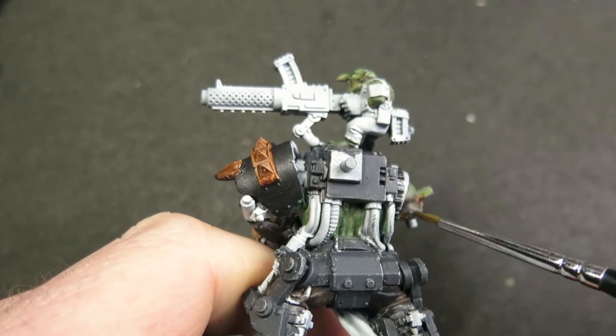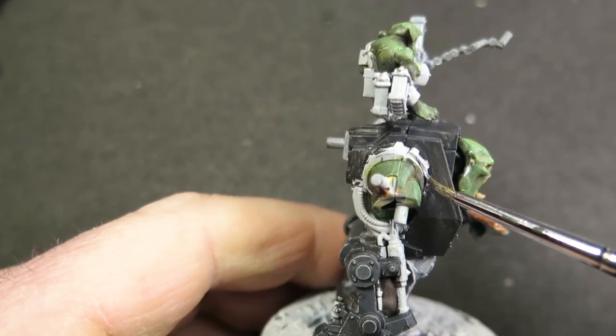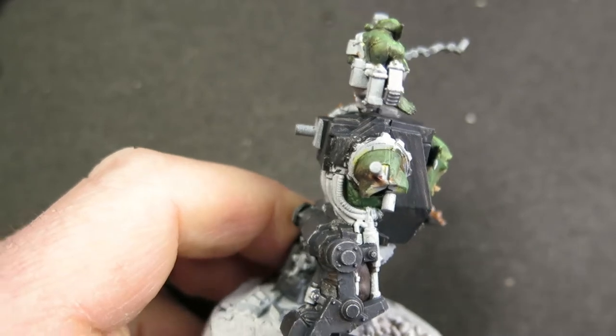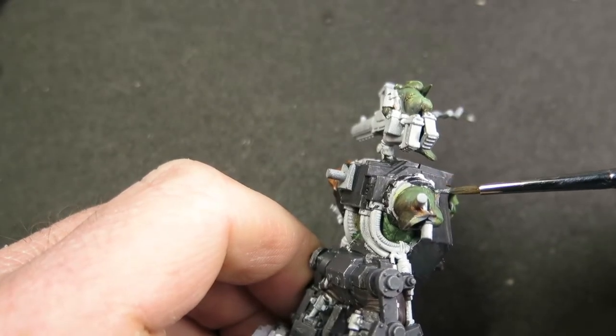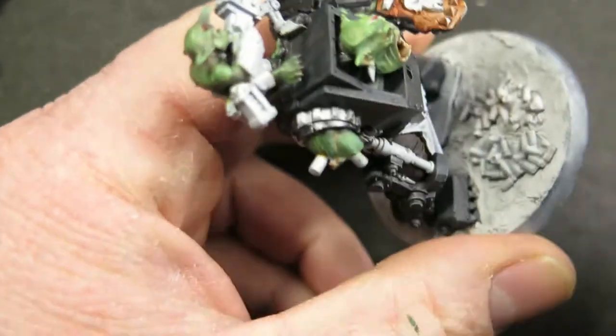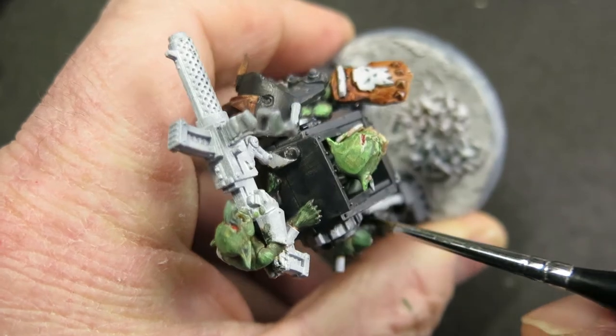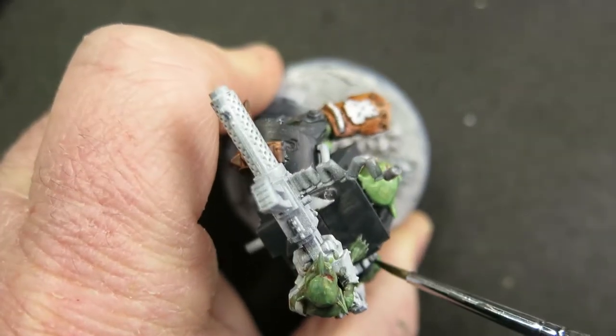The next bit is painting the armour. Painting black armour is notoriously tricky, especially if you don't want it to look like a black hole, so today I'm going to use multiple shades of grey. The clan I normally run this guy as is Goffs, so the colour palette is going to be red, white and black — but you can change this out for whatever clan you want, using blue or yellow or whatever.